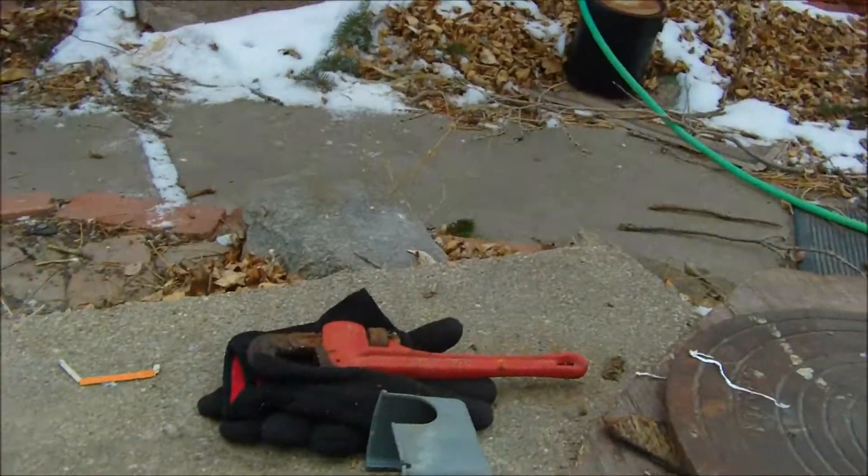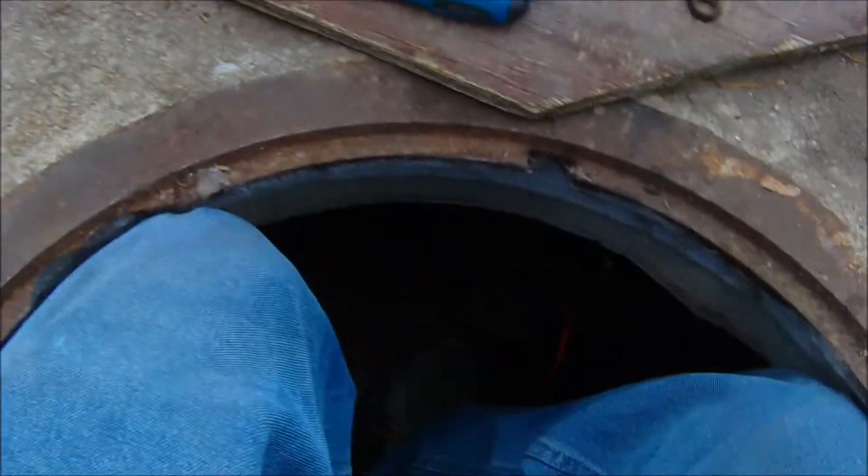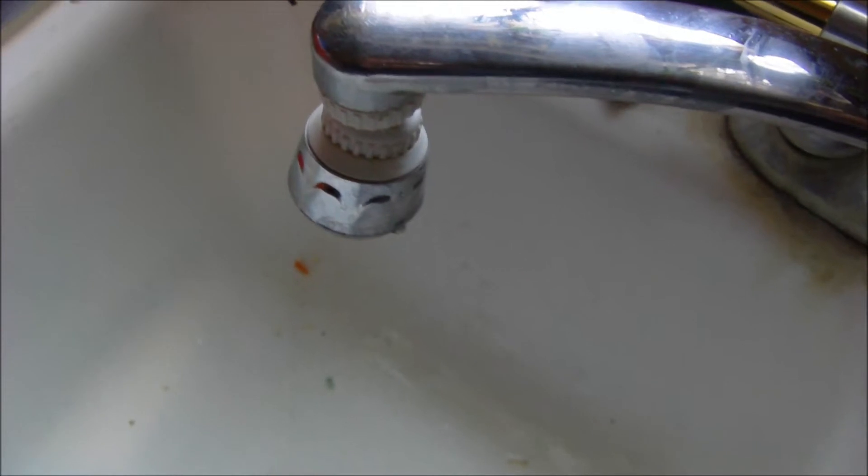It doesn't help either with the cell phone camera. I did hear the pump kick on. Yep, there it is — moment of truth. We got the water going.